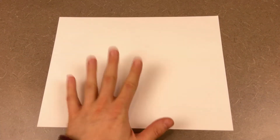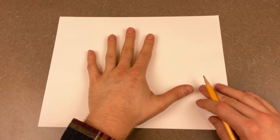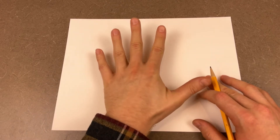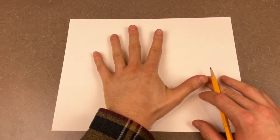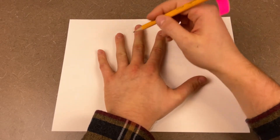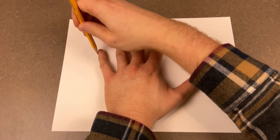Okay everyone, I thought we would get started for our first Thanksgiving craft with a classic — the old-fashioned hand turkey. All you have to do is get a sheet of paper, or something else to draw on, and then take your hand, place it firmly and squarely on the piece of paper, keep it as flat as it can, and then, taking a pencil, you're going to lightly trace around your hand.